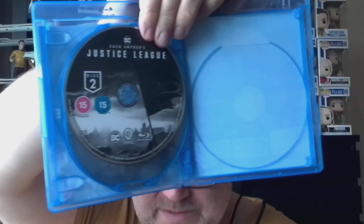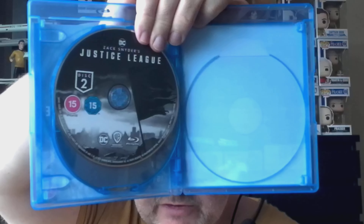And then you get Justice League disc two. I'm not sure why they put it on two discs when I'm sure they could have fitted it on one, but who knows why these decisions are made. It doesn't give specifics on extras — I can't quite see — but I suspect there will be some on there.